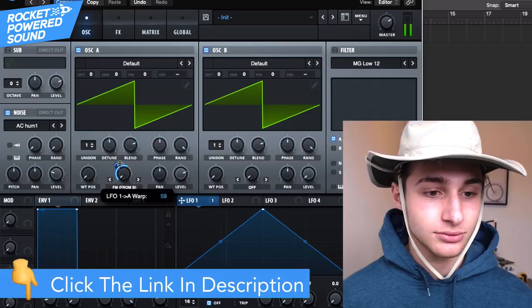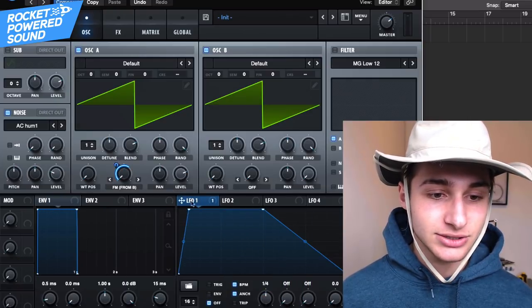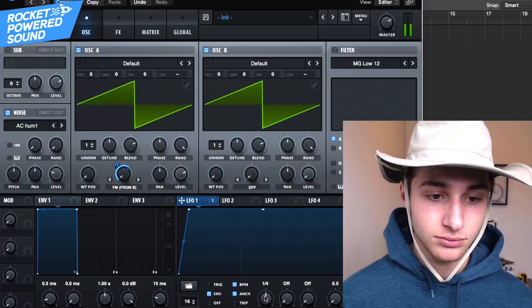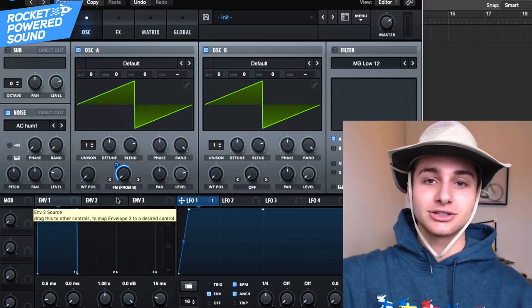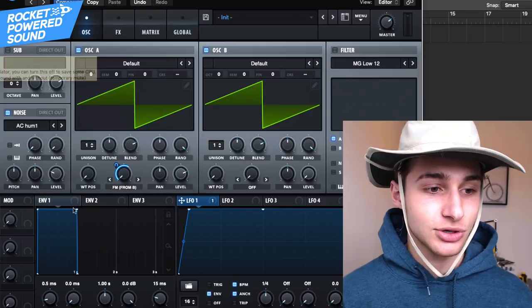We're going to put this around 63. And we can just create a quick little shape like this. Put this on envelope, so it's got a little bit of movement — it drags up to those tonal frequencies.